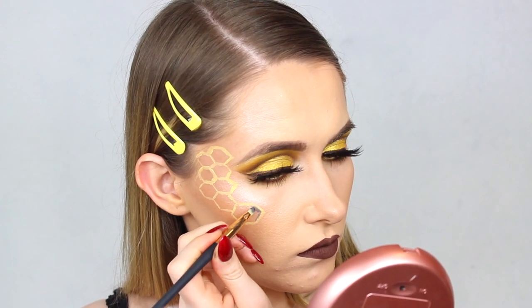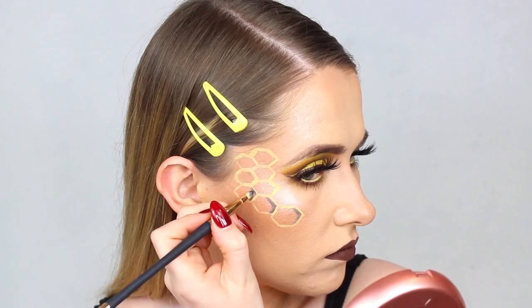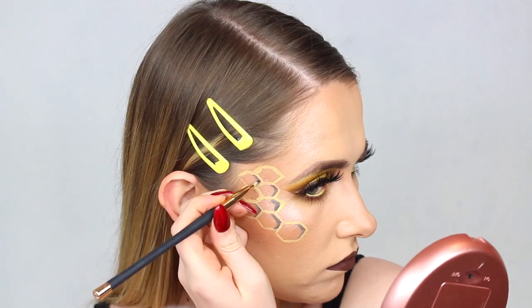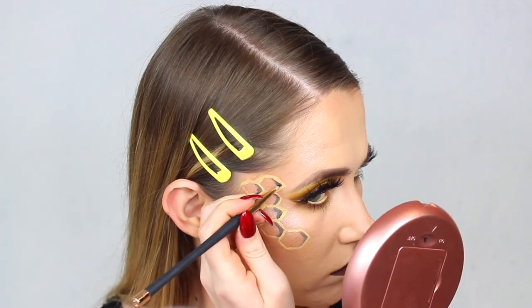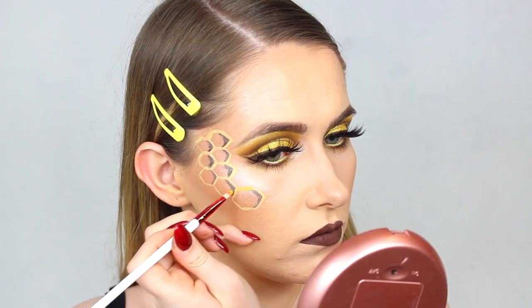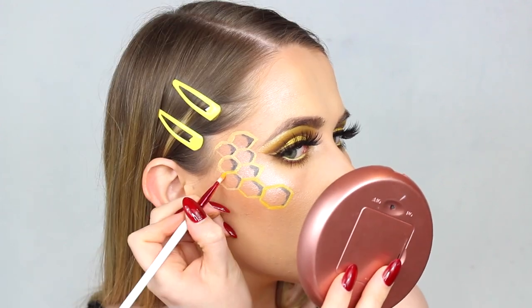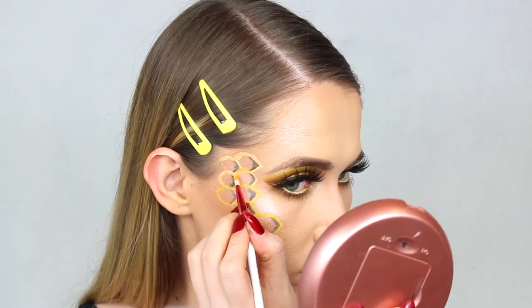I'm filling in the inside edges with black to add shading, as if it were going deeper into the skin like a beehive would. Just filling that in with a little brush and blending it in. Then once that's done I'm blending it all in with the yellow. Going on top of the yellow face paint, I'm taking some yellow shadow — the shade Wow from the Jeffree Star palette — and using that to set the face paint into place. It kind of dulls it down and makes it look a bit more like a beehive.